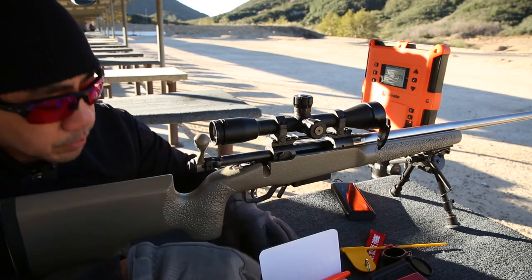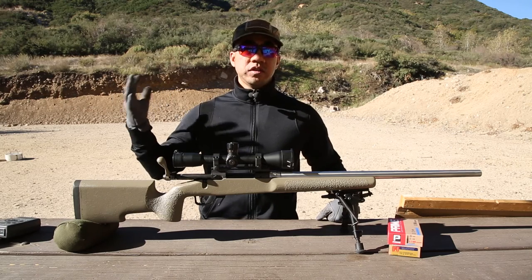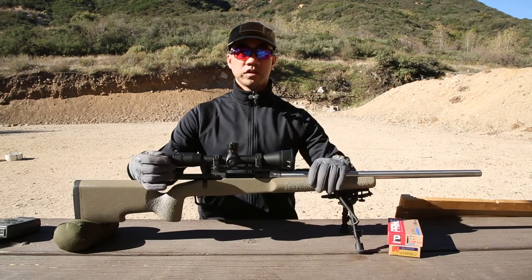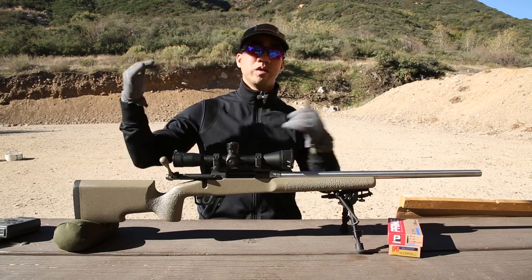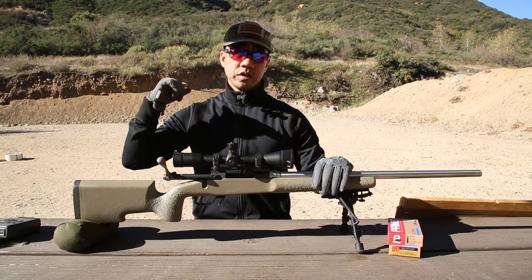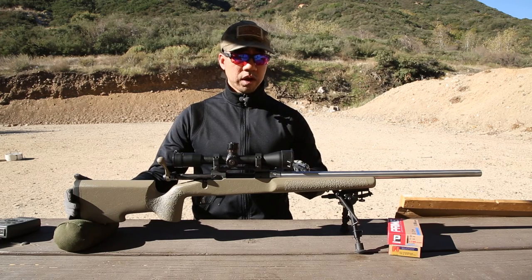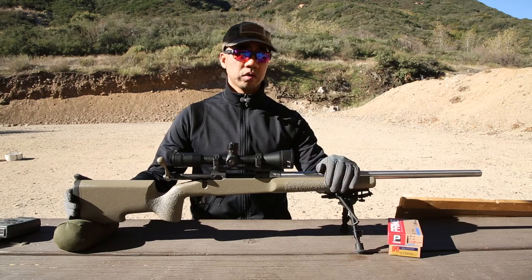I'm here in the back firing base because the main line is really busy — a lot of stuff going on, people talking. It's hard to talk to the camera on the main firing line. I did those test groups to break in this rifle on the main firing line this morning. I wanted to talk about the rifle, which I wrote about on my blog at okfj.net. If you haven't read my articles, go ahead and check it out — it's got a lot more photos of the re-barreling process.